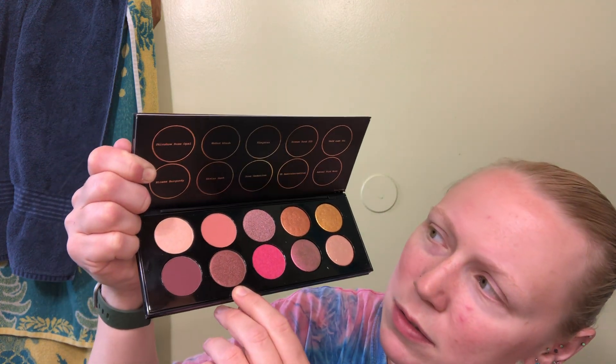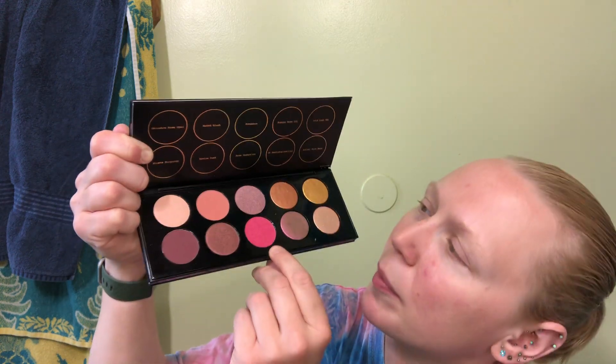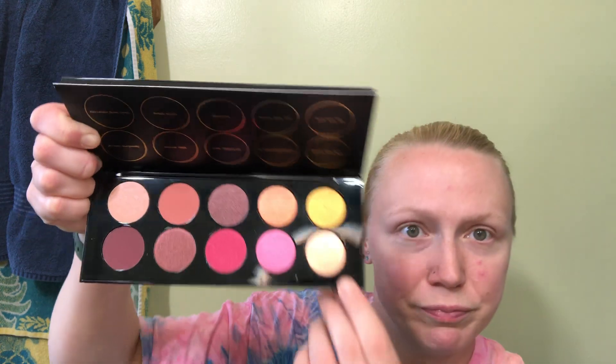We've also got Divine Dusk, Rose Seduction — this color is the one that caught everybody's eye — and then Vivara's Sextrrestrial, and Astral Pink Moon. Like these are gorgeous. Anybody who's dealt with a Pat McGrath palette — I think this makes my third — she's not cheap. She is a luxury brand.